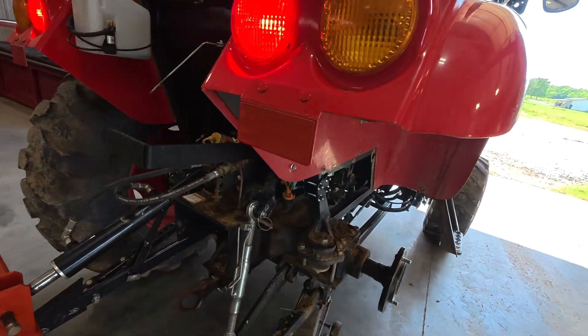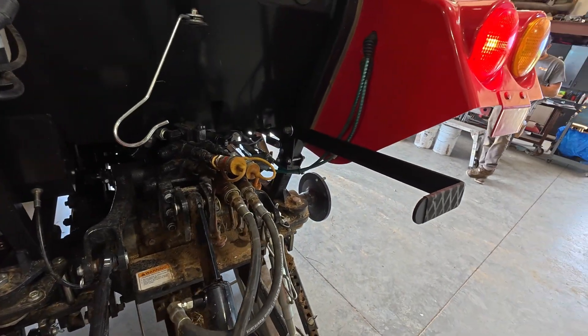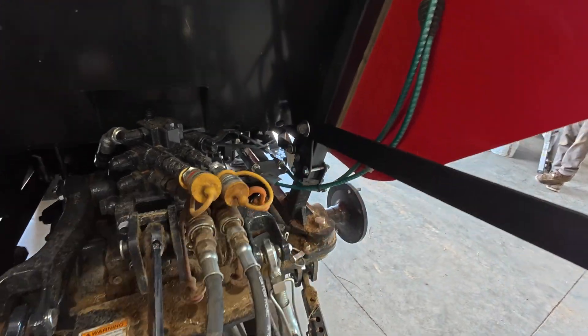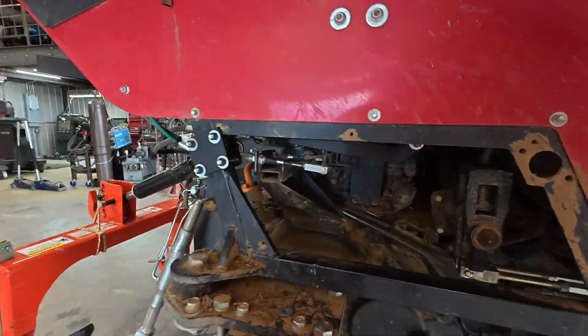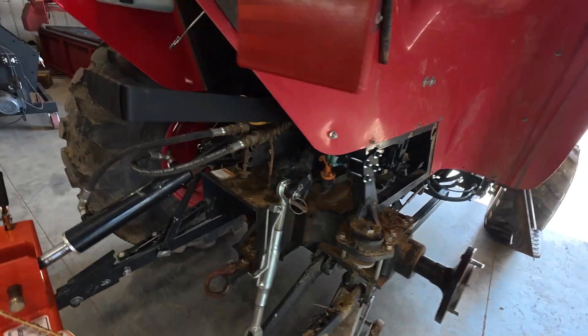These are model and cab or non-cab specific, so you can look at our website and see the differences between them. These kits are super simple to install. We make these as a DIY kit. They come with all the hardware, and you can get them on our website. I'll drop a link to that in the description.